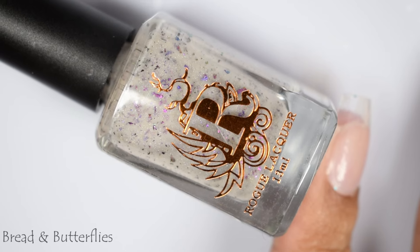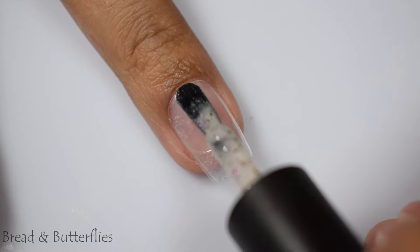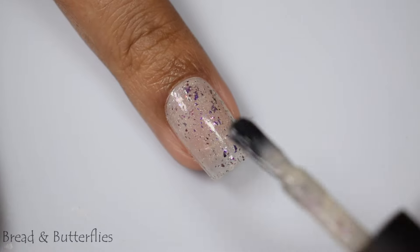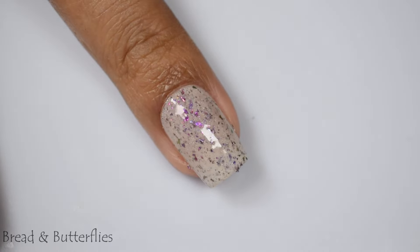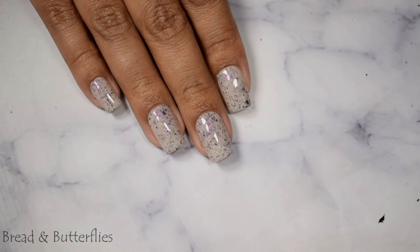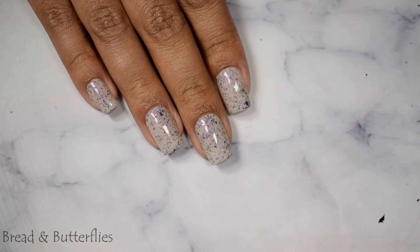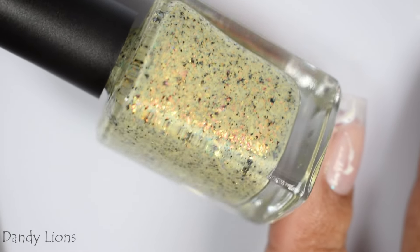First up is Bread and Butterflies, described as a buttery crelly with magenta, orange, and purple UCC flakes and lightly scattered hollow sparkle. I would consider this a very nude, almost beige type base color — it gives off a nice clean slate, springy appearance. The flakes are medium to smaller sizes, so you get that nice shredded appearance on your nails. The formula is very creamy and self-leveled really well on the nail. I suggest three light to normal coats and a good glossy top coat.